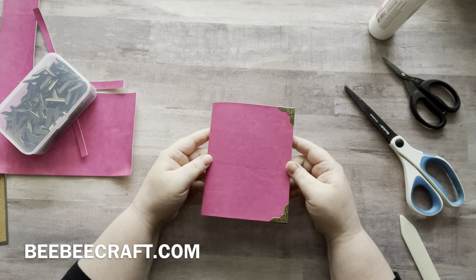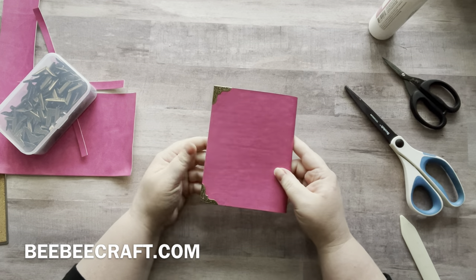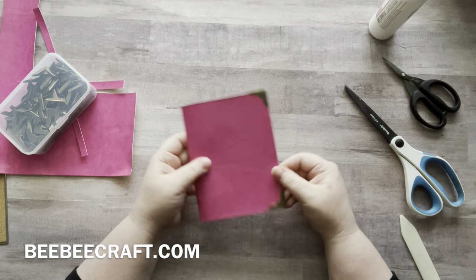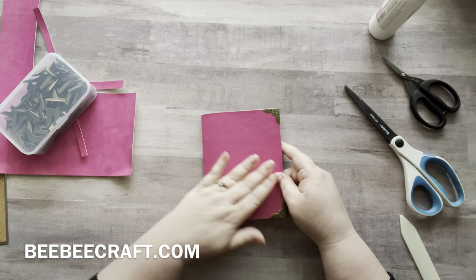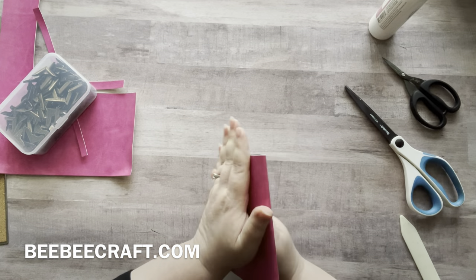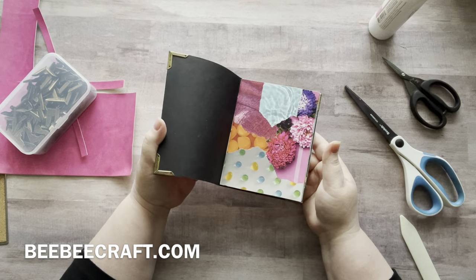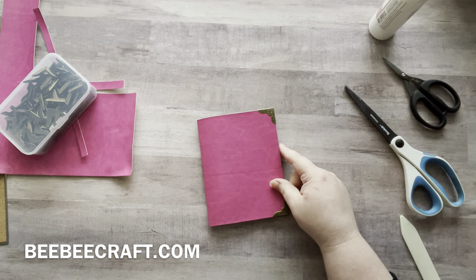Alright everyone, thank you so much for watching. I hope you really enjoyed this video of me showing you how I attached this faux leather to my glue book to make a beautiful cover, and these corner book corners — I think it makes it look really classy and pretty. I can add something on the cover or just leave it as is. It feels amazing, I'm gonna go make another one. It's a great day to have a great day — I hope that yours is amazing, until next time, bye bye!